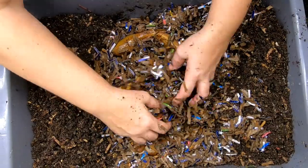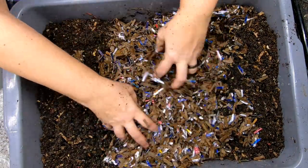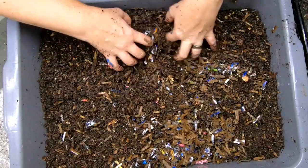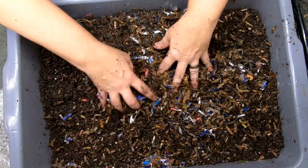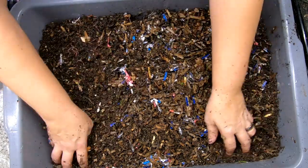All right, so we're going to cover them up and give them a little more bedding. Putting the castings in here a little bit to get the microbes going and give the worms an idea like, hey, this is where the good stuff is.